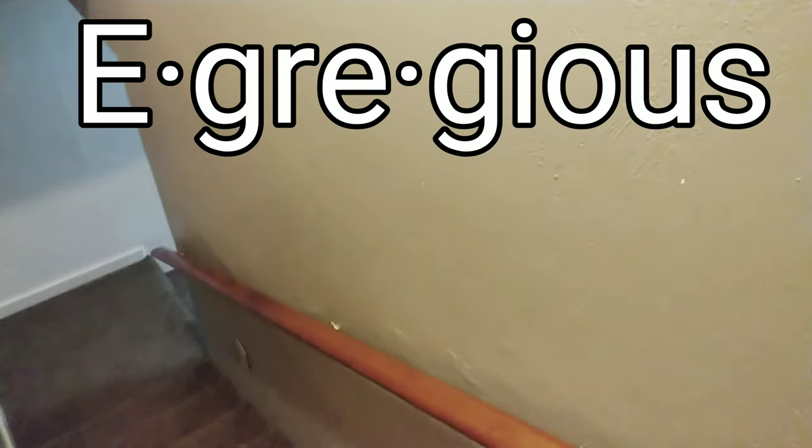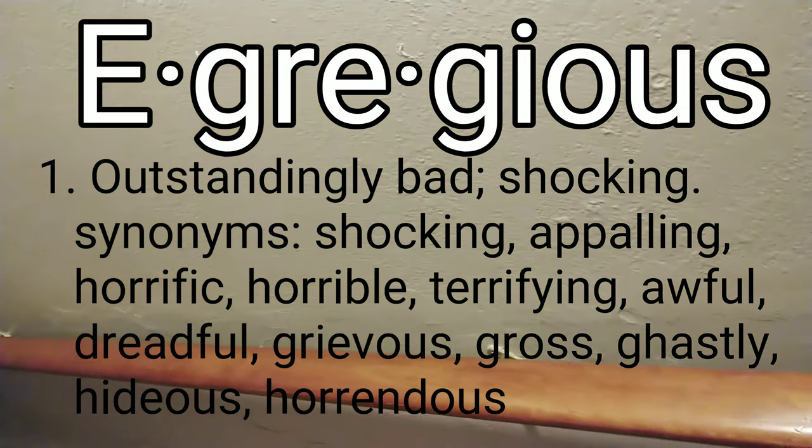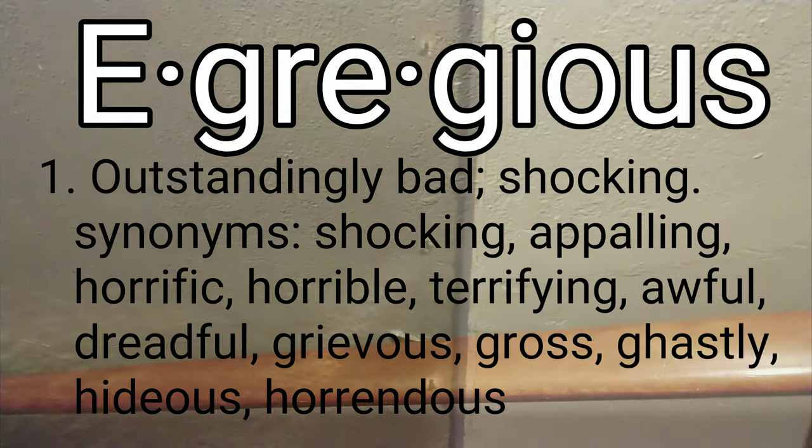This is not the drywall in the bathroom but this is a good example of what it did look like, and this is how most of the drywall looks in this entire house. Roofing material behind tile. Bunch of mold everywhere.